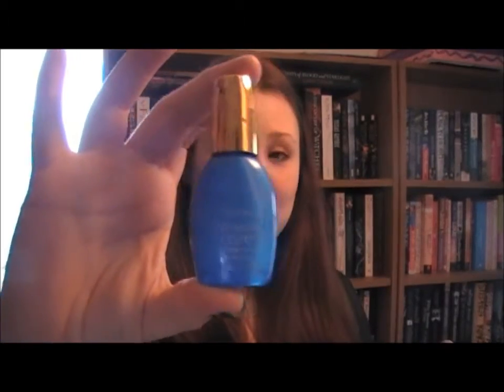First I started with Sally Hansen's Miracle Cure. I used a couple of coats of this for base coat. You should always try to use base coat — it makes your nail varnish last longer and protects your nails as well.